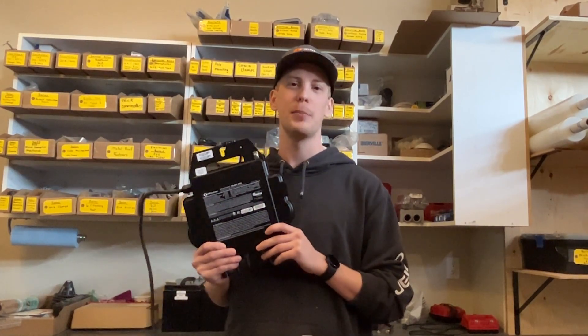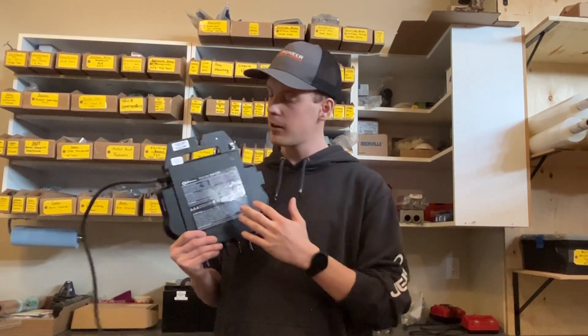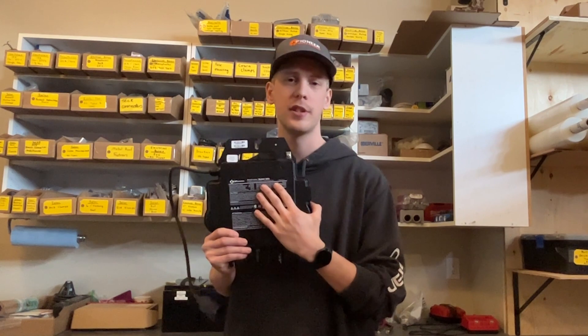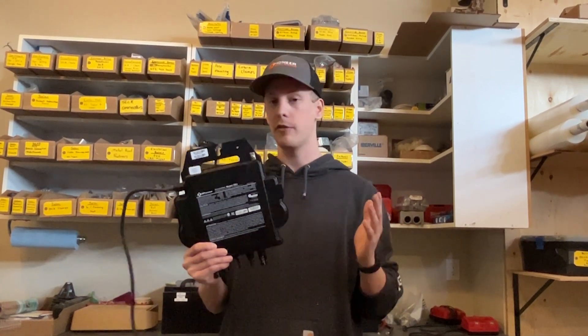Hey everyone, I just wanted to show you a little spotlight today on our DS3 micro-inverter. This micro-inverter is typically used for residential solar installations. AP System specializes in micro-inverters, so it's a very reliable product.